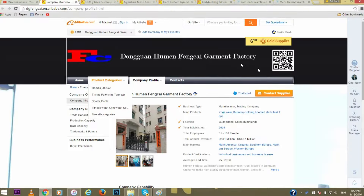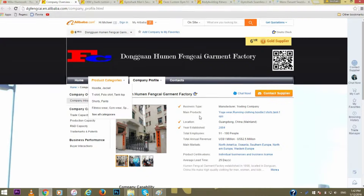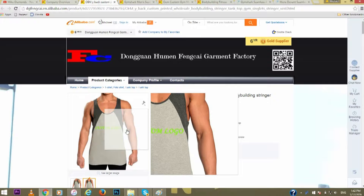This company right here — Dongguan Human Factory — stated in an email to a previous video, which I'll link below, that they are Gymshark suppliers. They detail how long they've been established, their total number of employees, total revenue, and main markets. You can find all of this on Alibaba.com.